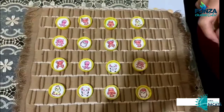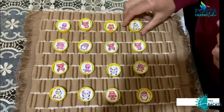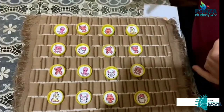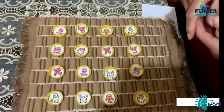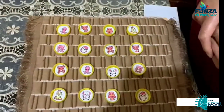Este juego es muy divertido, es un concéntrese. Utilizamos tapas y sacamos diferentes figuritas en pareja. Podemos utilizar animalitos; en este caso yo utilicé perritos, elefantes, pulpos. Podemos utilizar números, podemos utilizar diferentes figuras para poderlo realizar.